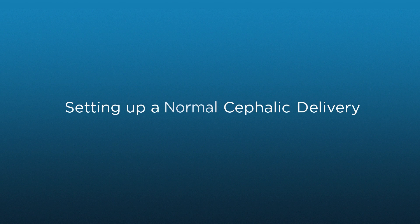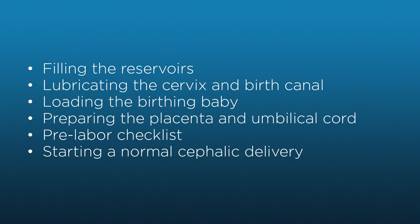In this video, you will learn how to set up for a normal cephalic or vertex delivery. By the end of the video, you should be able to fill the simulator reservoirs, prepare the birthing baby, prepare the placenta and the umbilical cord with optional complications, and start a labor scenario.